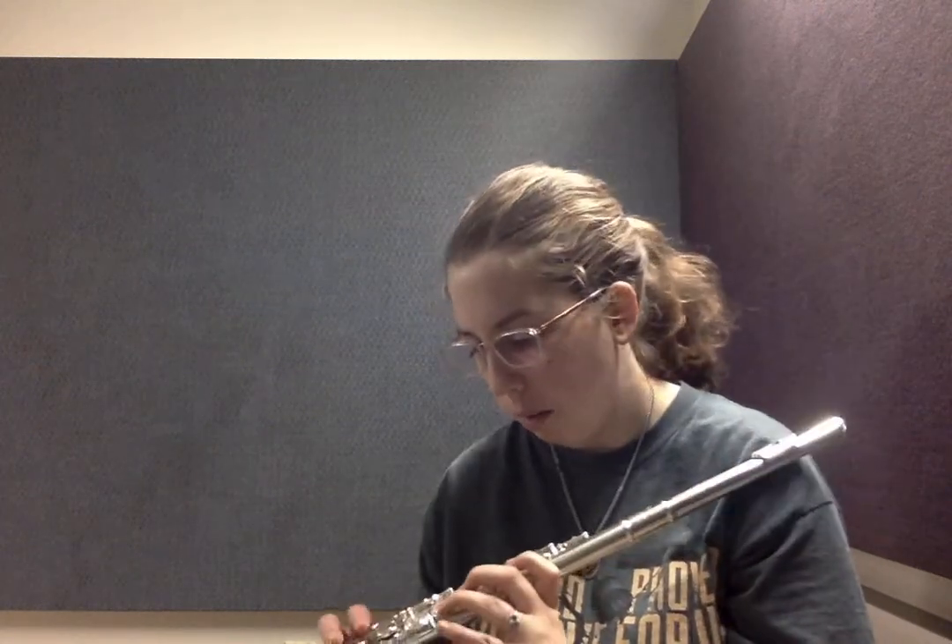It really bothers me that it's that airy, so we're going to try again. I'm going to get close to the camera and try a test note to make sure that my aperture is lined up, and then I'm going to play it again taking into consideration the aperture adjustment and a more direct airstream.